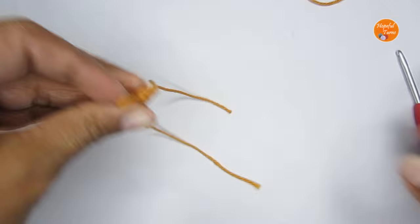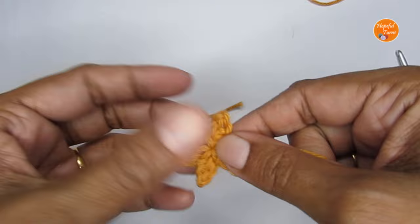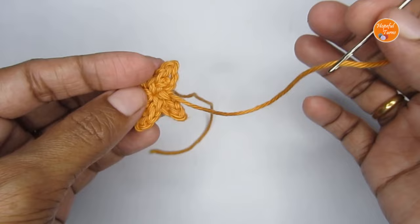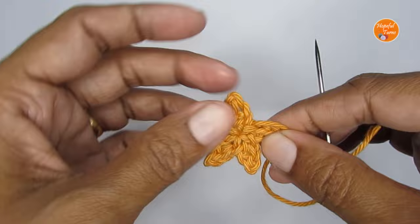We have simply cut this off. Now in order to join it and give a much cleaner finish, I'm going to attach it with a yarn needle to the first one. Here I have attached my darning needle to the point where we cut our yarn — where we did our very last slip stitch.